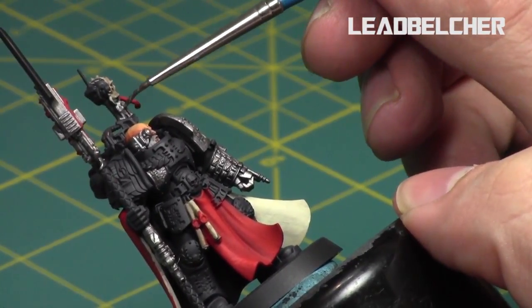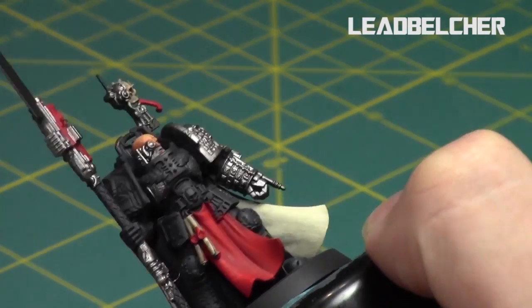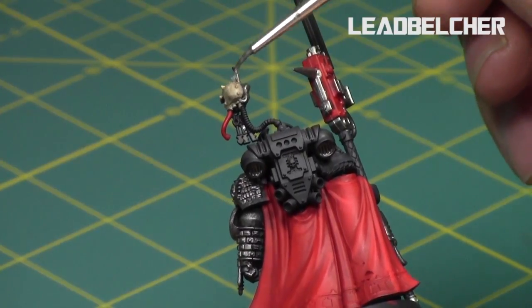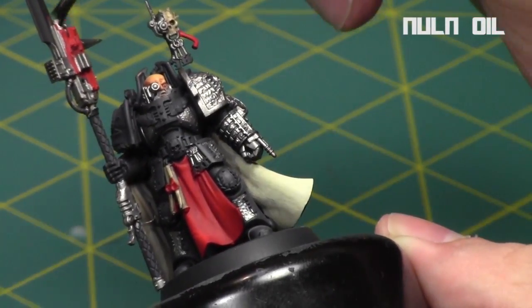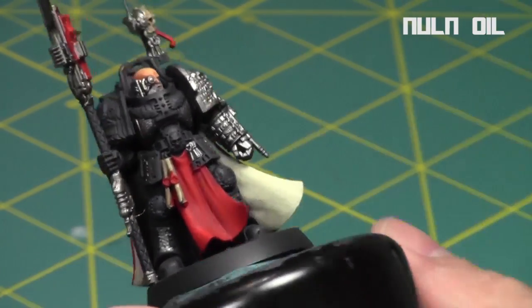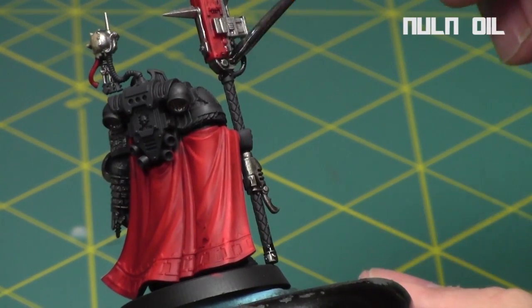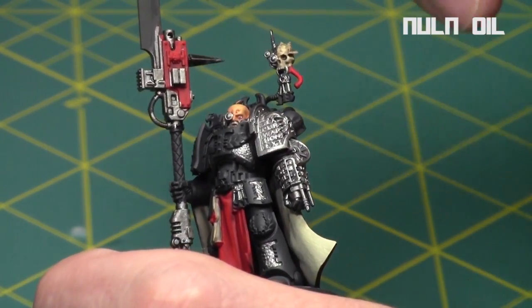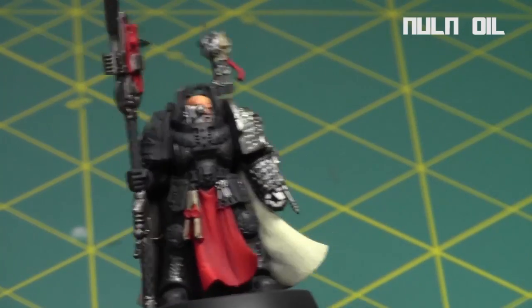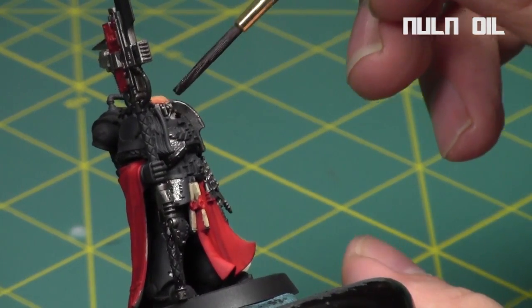I continued painting his keys and parts of the skull with Lead Belcher as well. Then I hit the parts on his gun, staff, and keys with Nuln Oil shading. However, any part that is armor I'm going to hit with a blue shade afterwards — I really wanted a blue tint on those areas as opposed to the black tint on the other metallic areas. That's a quick way to differentiate them: just hit them with a different shade. You can do the same highlight afterwards but the shades will distinguish them.